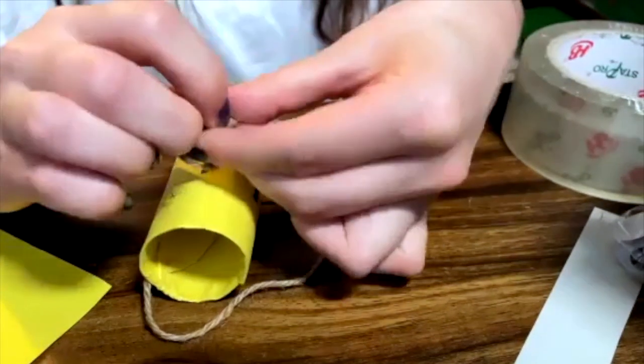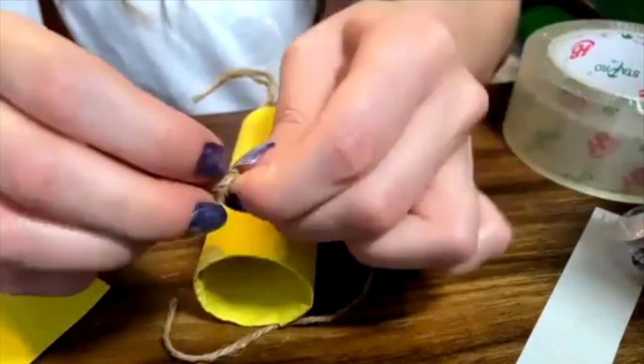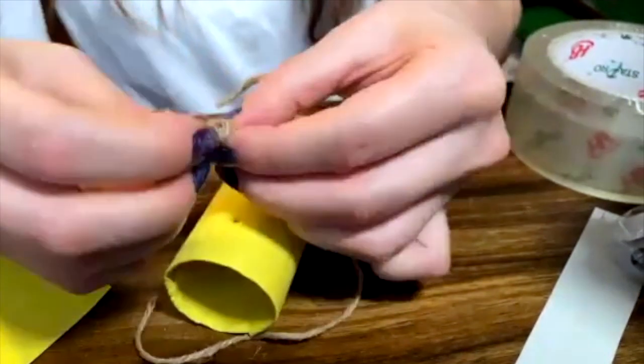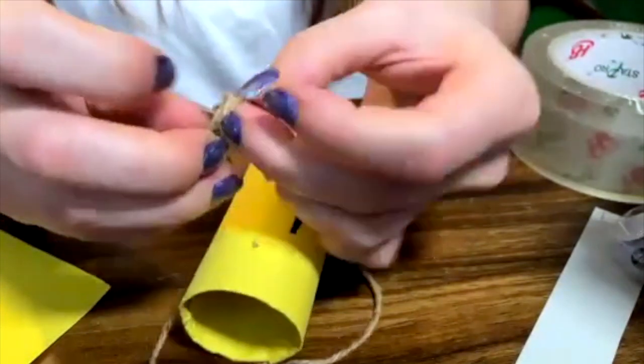If you are very good at knots, then you can do it yourself. Or if not, you can ask a parent or a family member or an adult to help you make some knots. And the knots are going to be our hands, our monster's hands.